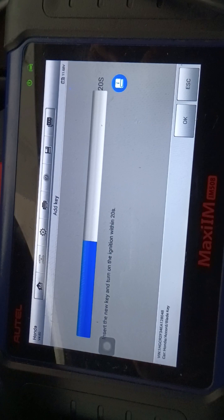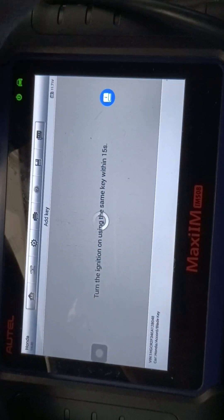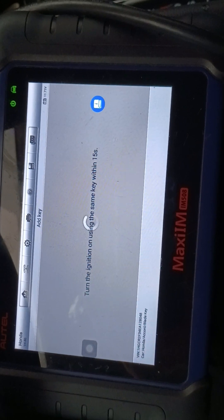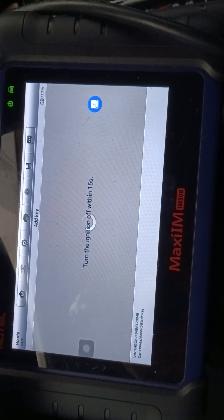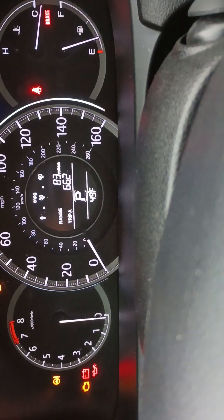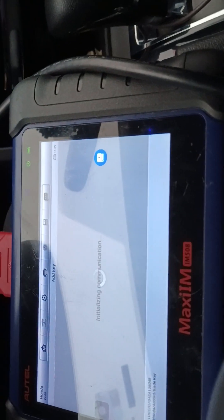Initializing. Turn the ignition off again, and now we're gonna insert the new key and turn the ignition on. Establishing. Turn the ignition off with the new key, turn it on again. Turn off and turn on again. And now as you see, the green disappeared. It means the key is programmed and now it's initializing.